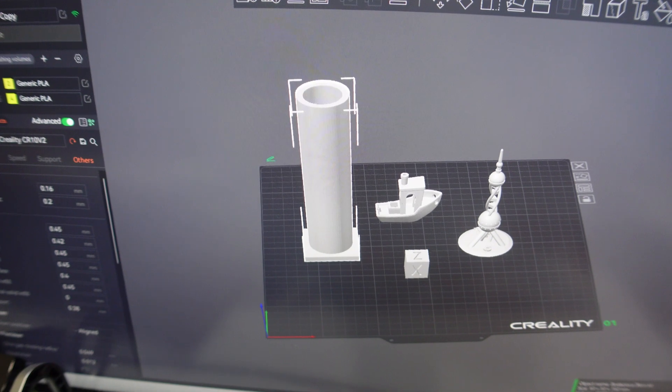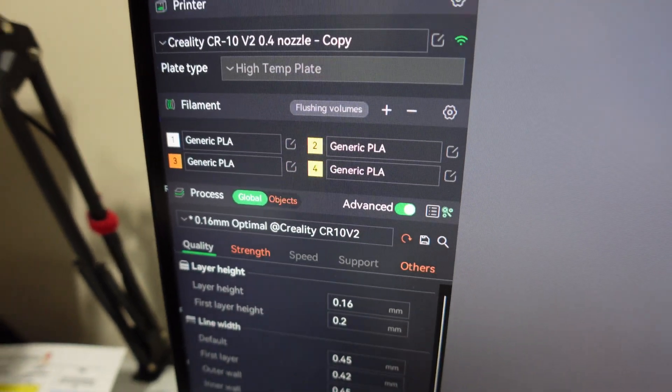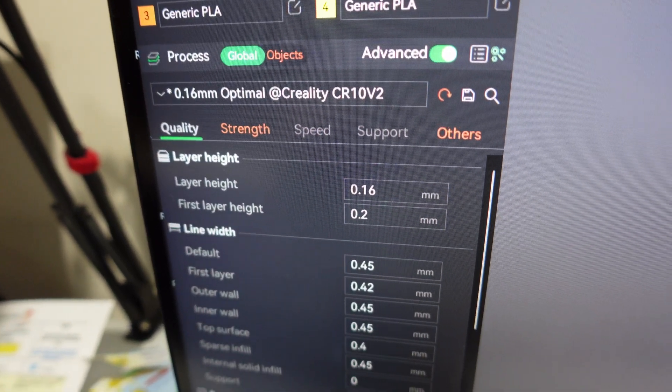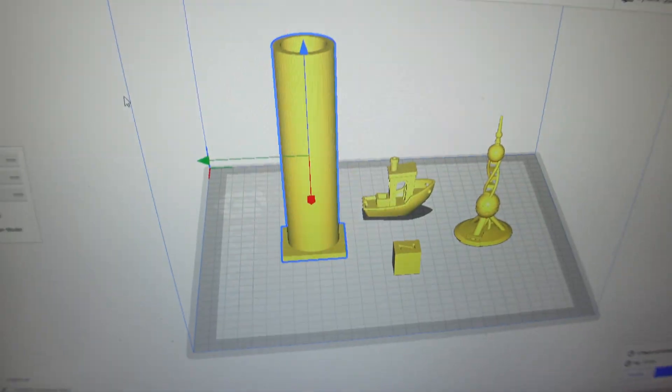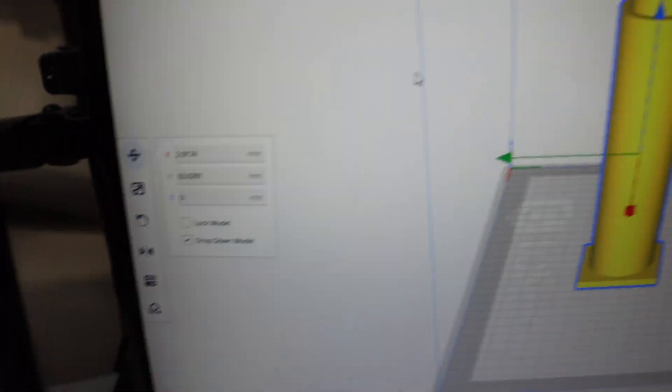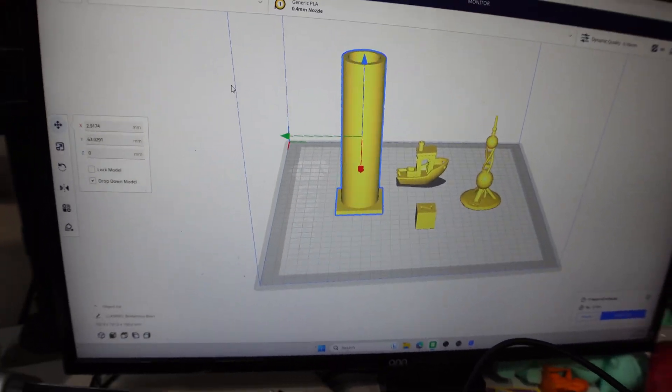I forgot to show the profile I used - I used 0.16mm layer height. I've moved the same model over to Cura and I'm also using 0.16mm there. Let's print this out and see how it looks.